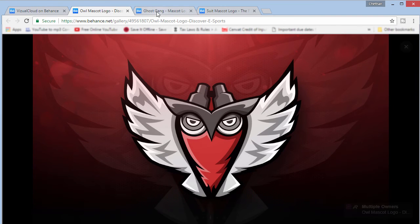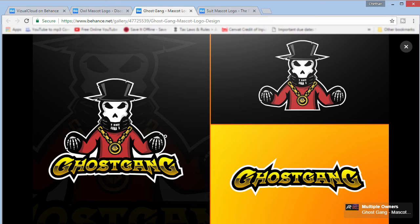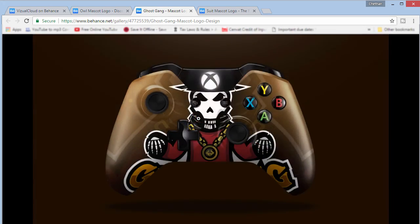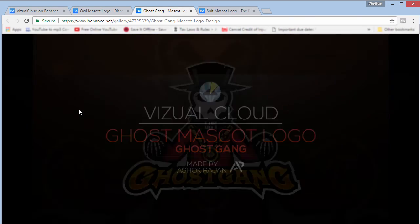There's another element I didn't have in the previous project — I'm going to click on Ghost Gang. Ghost Gang was another client who wanted a ghost mascot logo. Here is the mascot logo with the text, and this is actually my second favorite — it looks pretty cool. What I missed was splitting your text and the logo separately to showcase each of them individually. I added a nice gradient and blur white lighting to give it a bit more difference. Apart from that, everything else remains the same.